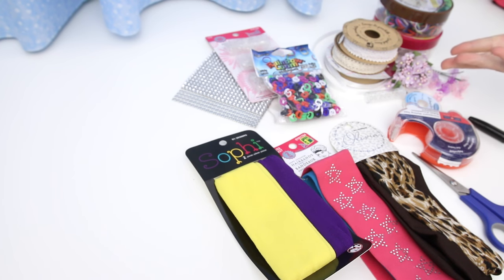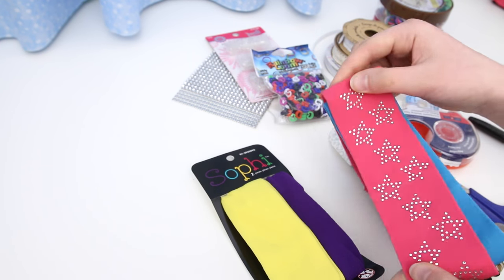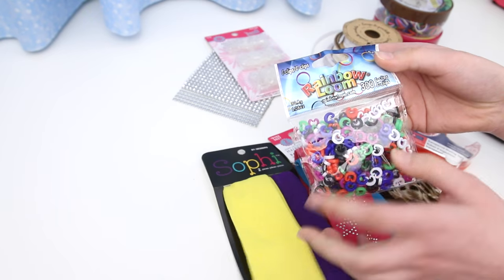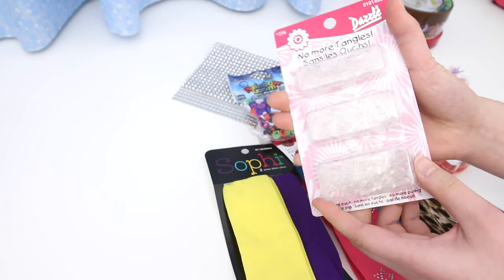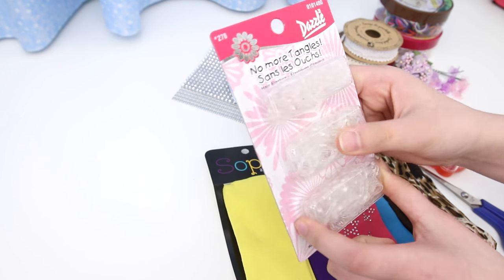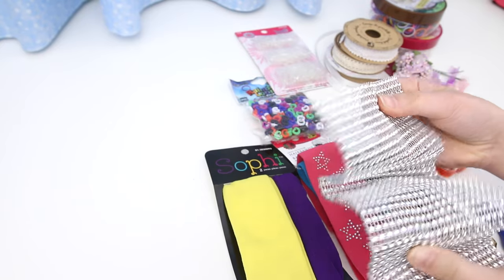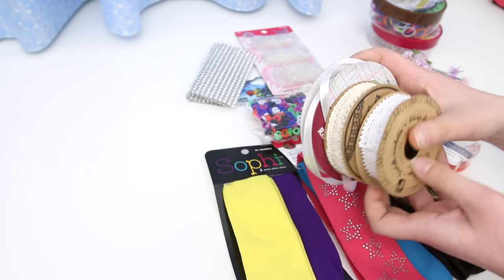Here are some of the things you'll need: stretchy tube hair bands — I got them at the dollar store and they come in lots of colors and patterns. Sharp scissors, cellophane tape, a few Rainbow Loom C-clips in assorted colors, tiny elastic bands — these are clear and made for hair, though you can also use Rainbow Loom elastics. You'll also need rhinestone mesh, which you can find as trim in a roll, some lace, and white satin ribbon.